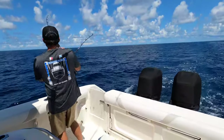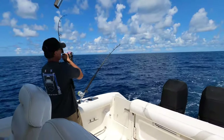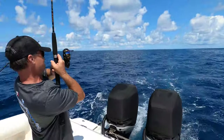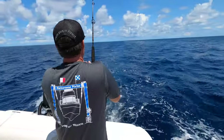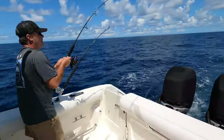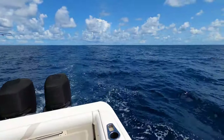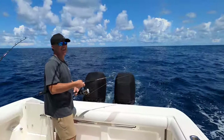You got a gaff or anything? Yeah, I'll sling it. Need me to do anything with the lines? No, I'm gonna try to get it down. He looks pretty good size, definitely a keeper. He's on the other side. Oh, lost him — he spit it! Oh no, damn.